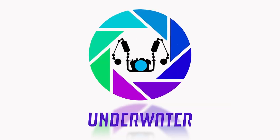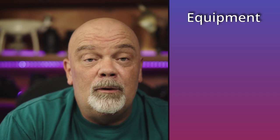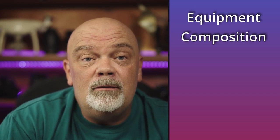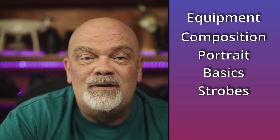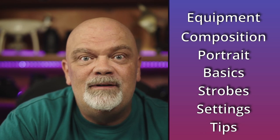Hello Underwater friends! In this video I'm going to tell you how to do great underwater wide-angle photography. First we're going to talk about the equipment and which one we can use. Then I'm going to talk about composition, then portrait composition. After that I will talk about the basics on how to make great photography, then strobe position, settings, and at the end I will tell you some good tips on how to improve your pictures.